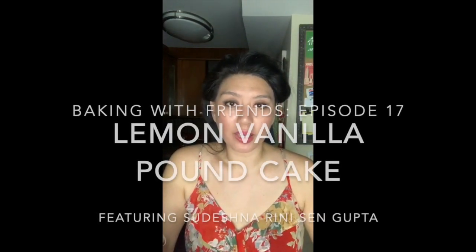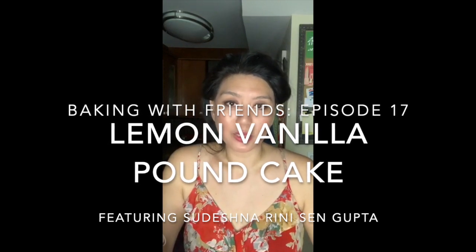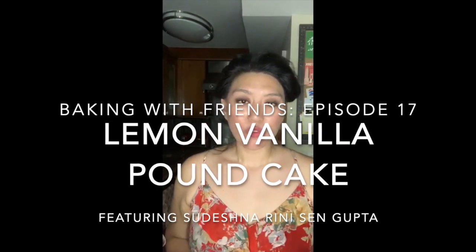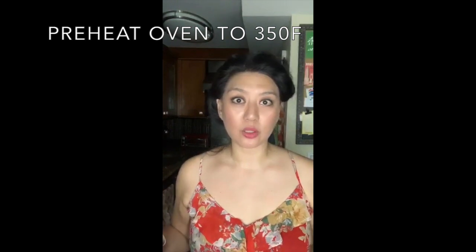Hey everybody, it's Julianne. It's Saturday, and you are once again with me — I'm in my Brooklyn kitchen. This is Baking with Friends, and today we are making lemon vanilla pound cake with my wonderful friend Sudeshna Reenie, who is going to join me shortly. If you are just joining us, go ahead and preheat your oven to 350 degrees and start getting out all your ingredients: flour, sugar, eggs, and vanilla.